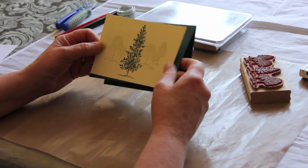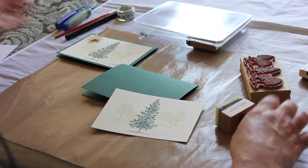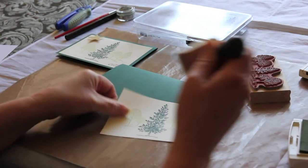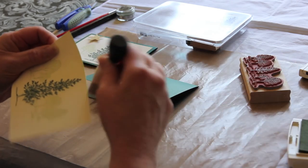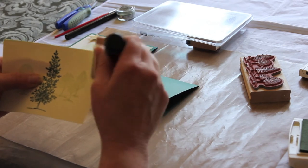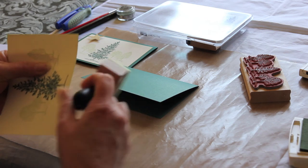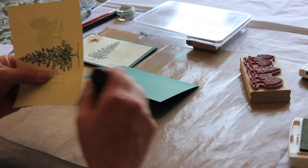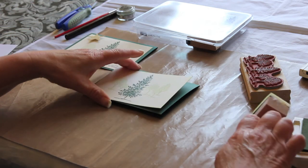So that is just ready to go straight onto the card, although I did just edge around the cardstock a little. And that is it — done.